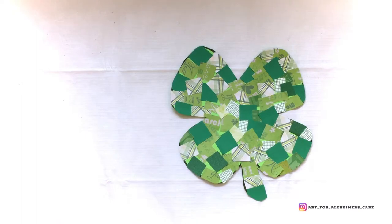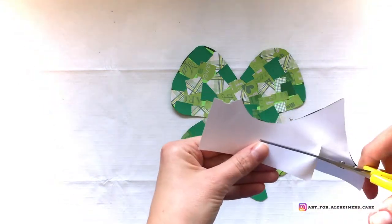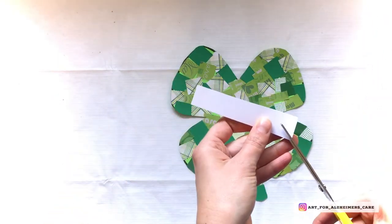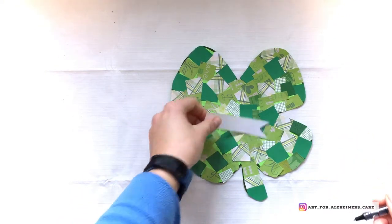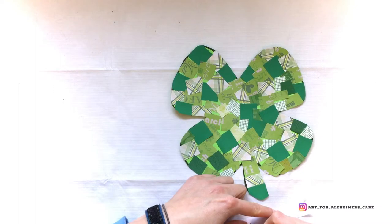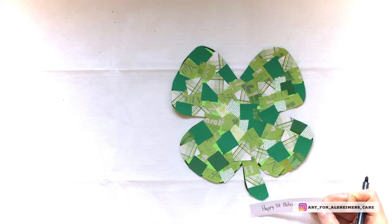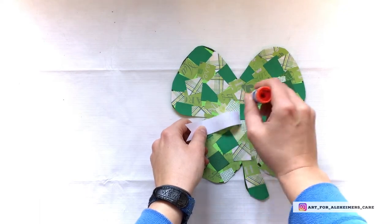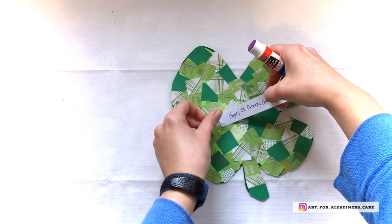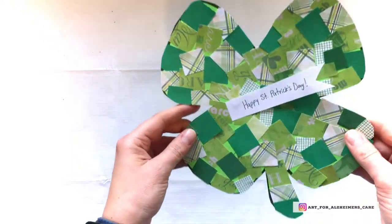At this point you could leave the project as is and call it done. I'm going to embellish it a little by grabbing a piece of scrap white paper and cutting out a small rectangle — about an inch wide and three inches long — then cutting a little flag-looking end off of it and writing a St. Paddy's message on it. A quick dab of glue and there you have it: a cute little decoration ready for St. Paddy's Day.